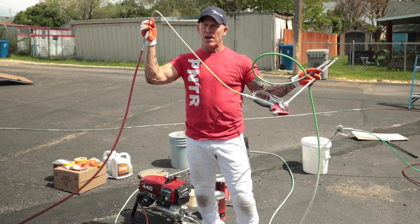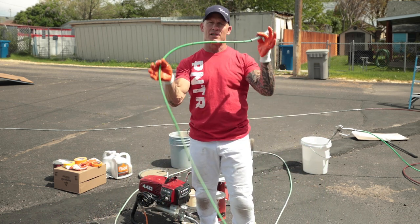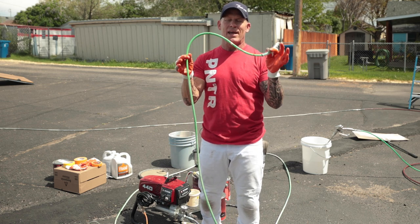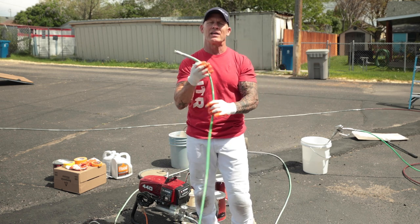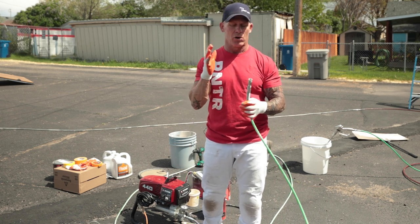So putting it to the test: you do not want to put an exit flex whip on the end of this hose, because this hose actually is a whip in itself — it's just 25 feet long — which is a smaller inside diameter than a standard quarter-inch hose.